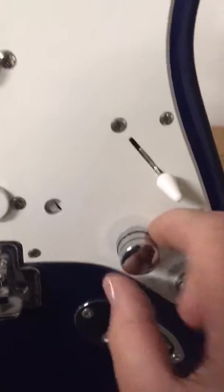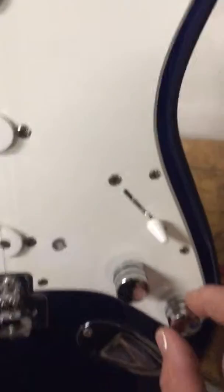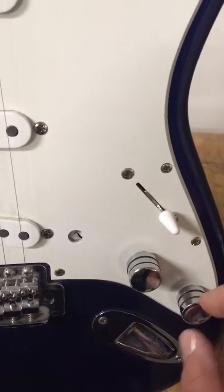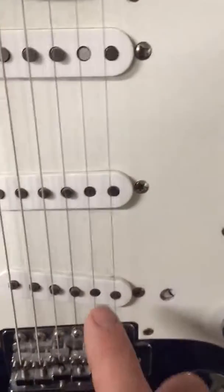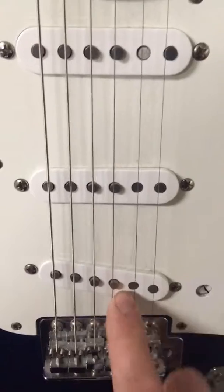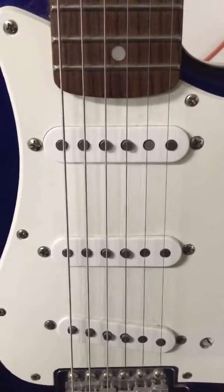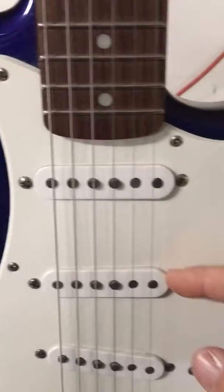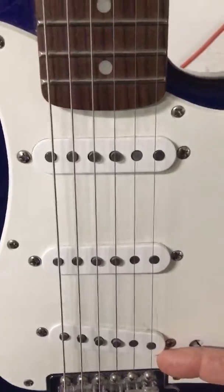This one controls the bridge pickup. This one controls the volume and treble to the middle pickup. The bridge pickup is always hot because no one ever turns it down — there's never a tone knob on it. I like to turn these pickups down a little bit so that when I switch to my lead pickup, it's a little bit hotter.